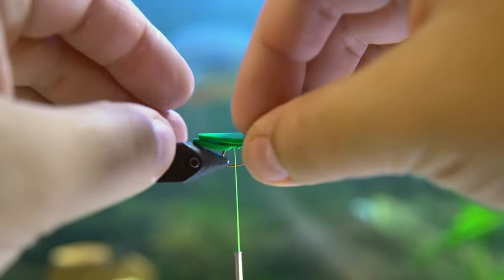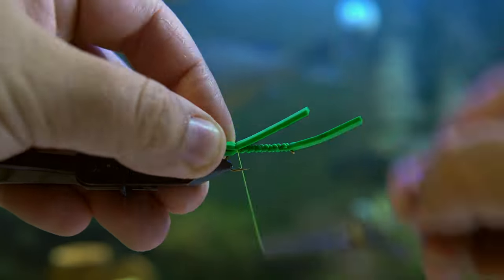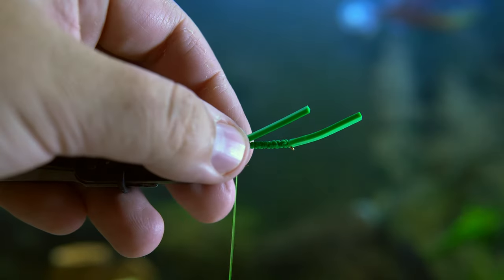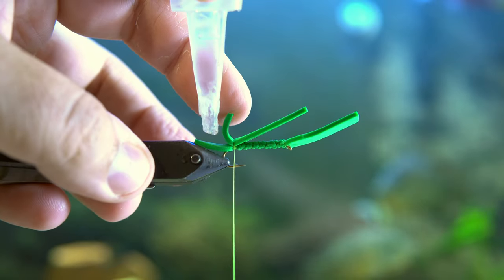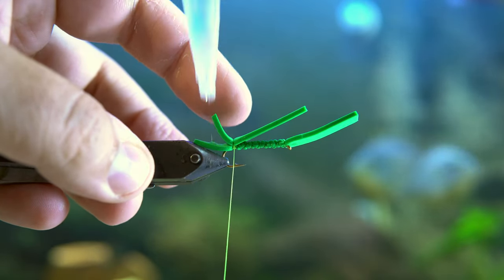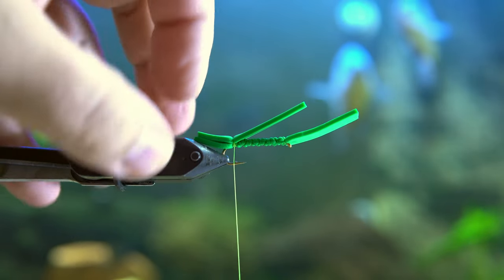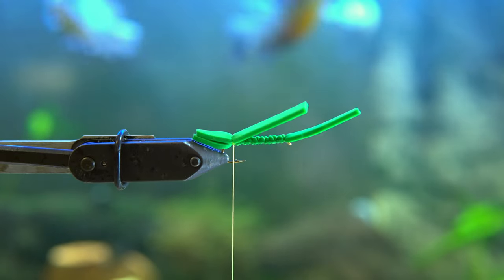Now you're going to take that cleaned up strip of foam and tie it on so the back abdomen part is matching the bottom part, so they're on top of one another. Then use a little bit of glue to secure them together. If you don't do this, that piece of foam is going to be flapping around in the wind and making a lot of noise, so I'd rather have it secured down.